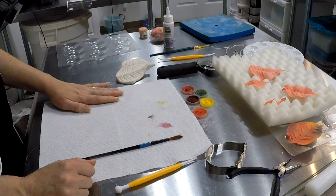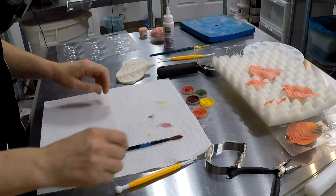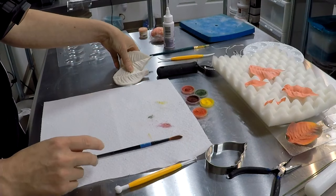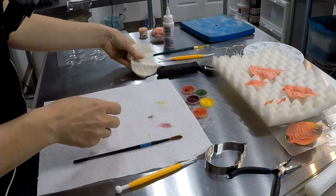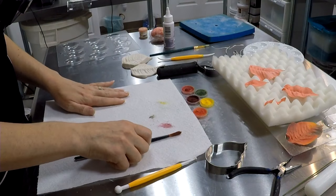Want to do any other petals? Yeah, let's do some more petals. I'm going to pass the veiner over. We just want to play with color.